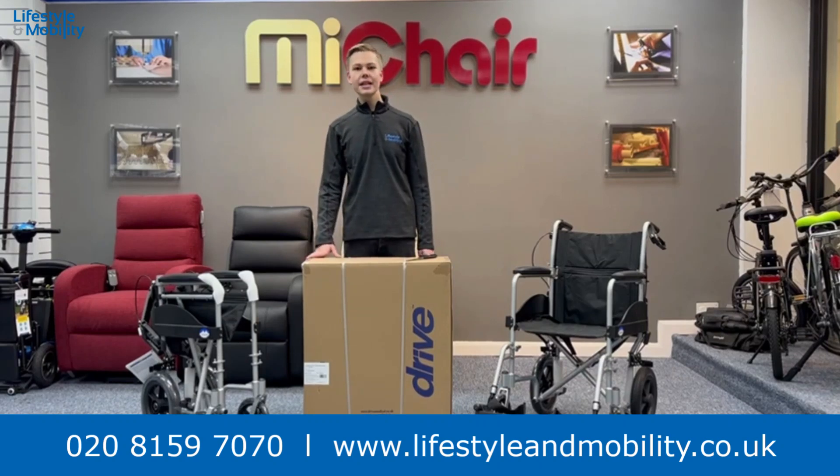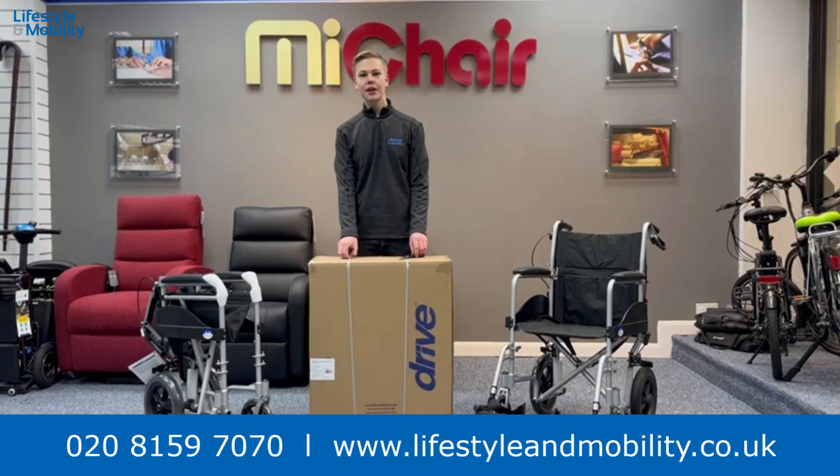Hello, it's Dexter here from Lifestyle Mobility. Today we are unboxing the Drive Expedition Plus Transit Wheelchair. All you need to unbox this product is a pair of scissors.